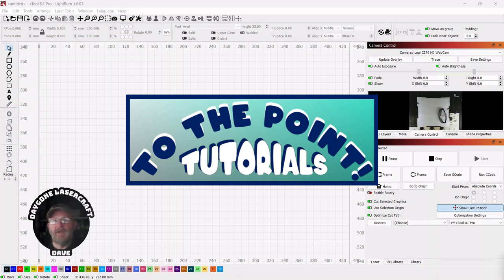Hey folks, I'm Dave. I'm a laser newbie — not an expert — so I understand wanting to get right to the point, figure out what you need, and move on with your project. I've started a playlist called To The Point, covering laser and LightBurn topics — tutorials that will completely take out the fluff. So let's get right to the point.